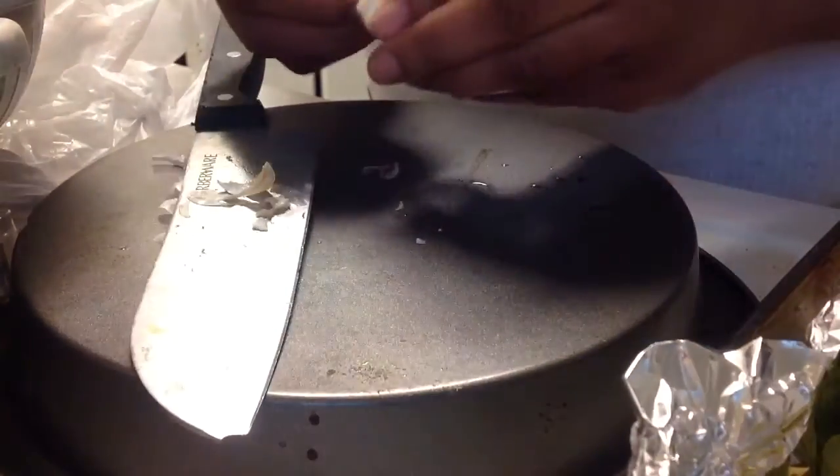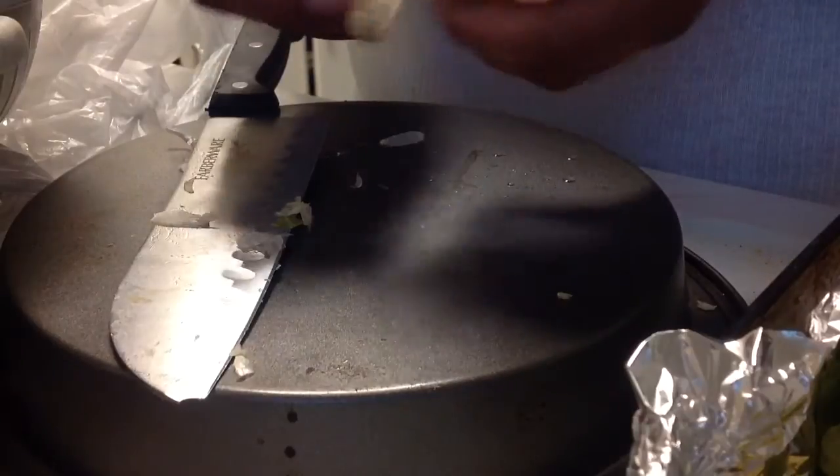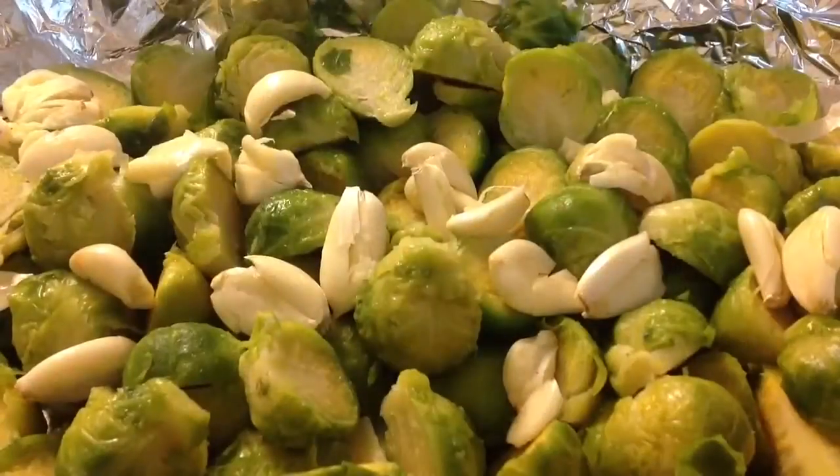Now I got some garlic right there that I'm leaving whole — I'm just taking the skin off and smashing like so. You're going to leave them whole because garlic will cook fast and it'll have that taste of bitterness if you're not careful.